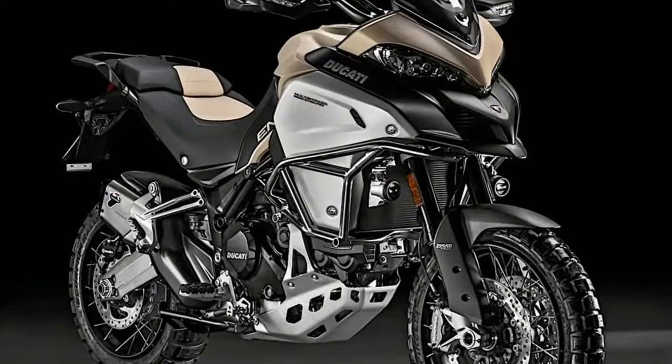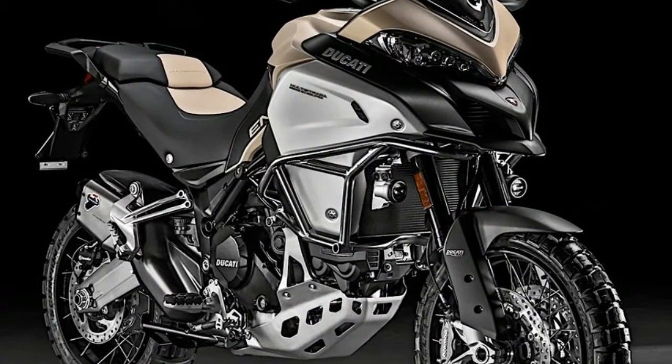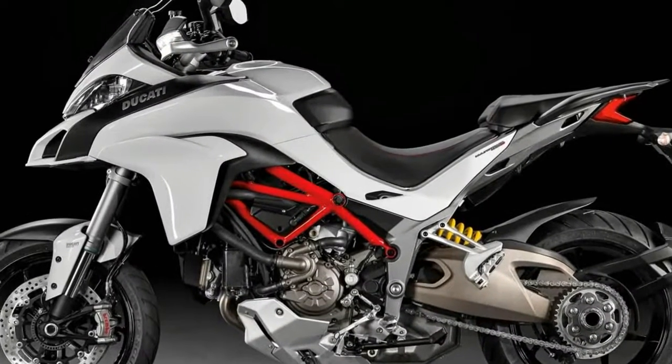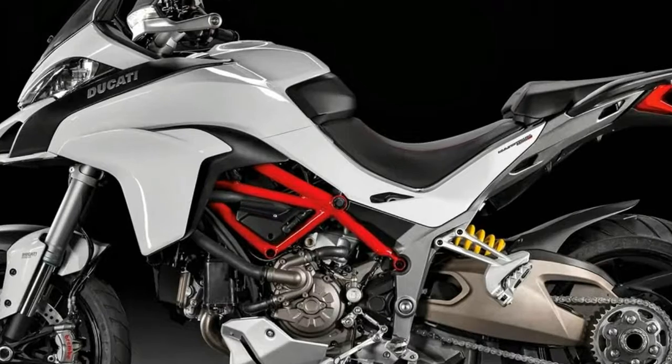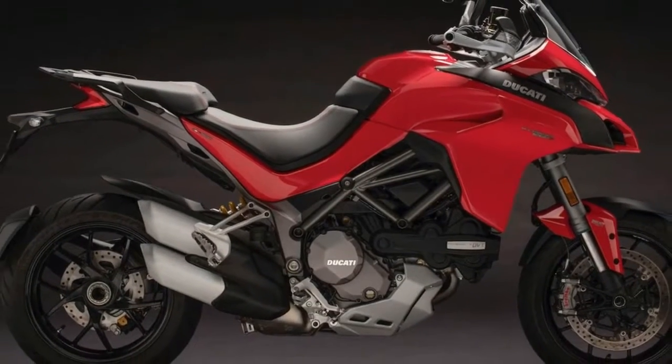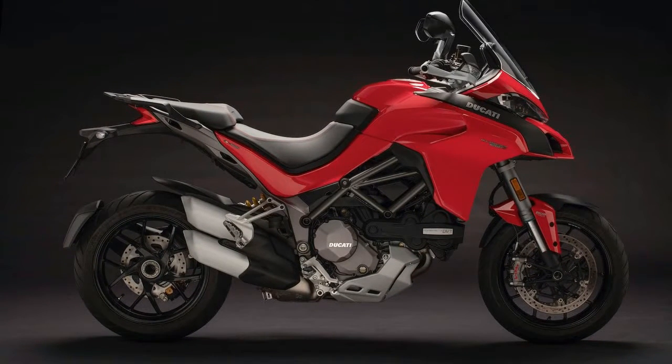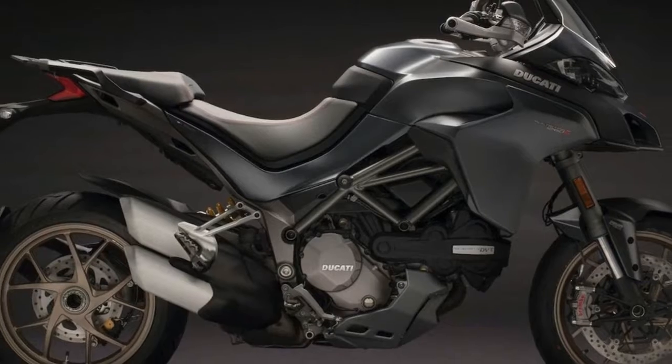The Multistrada 1260 will be available in four variants, with the S, the SC Air, and the Pikes Peak completing the lineup. The SC Air is a new addition to the Multistrada family and features a wireless connection to the motorcycle which triggers a Ducati D-Air by Dainese protective armor in just 45ms, proving vital in the event of a crash.